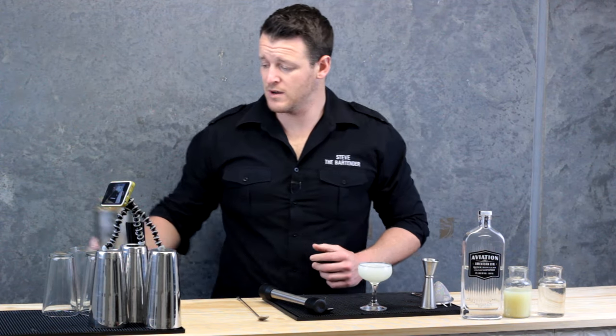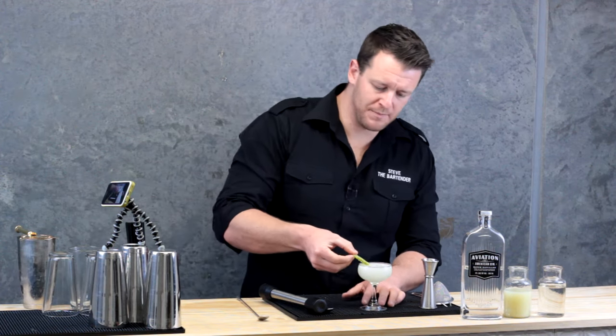And to garnish this one, real simple, just a wheel of lime. And there you have a freshly made gimlet.